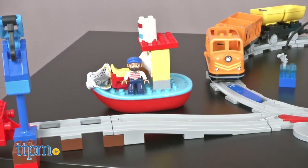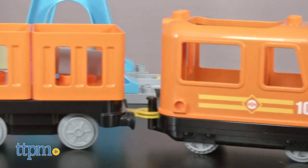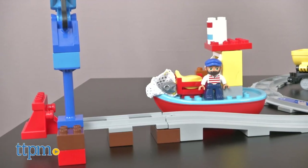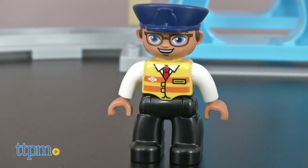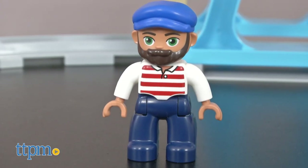The cargo train set comes with 105 pieces for building the 24-piece train track and the train with two cargo trucks with tipping function. There's also a harbor area with a small crane and a boat, a large crane, a cafe, plus a seagull. There are also Duplo figures of a train driver, a boat captain, and a shopkeeper.